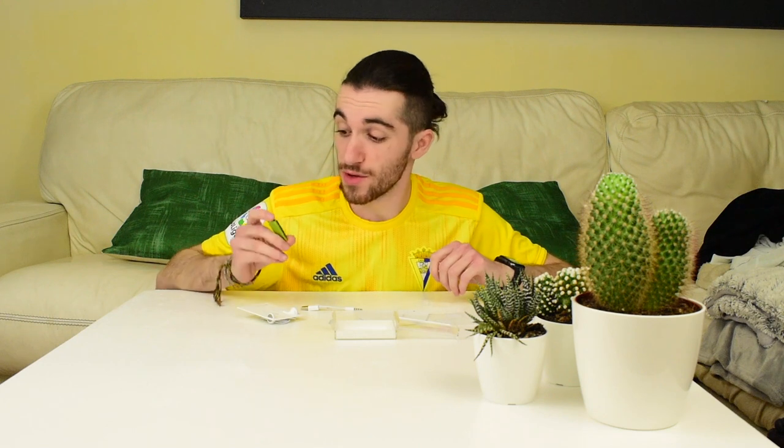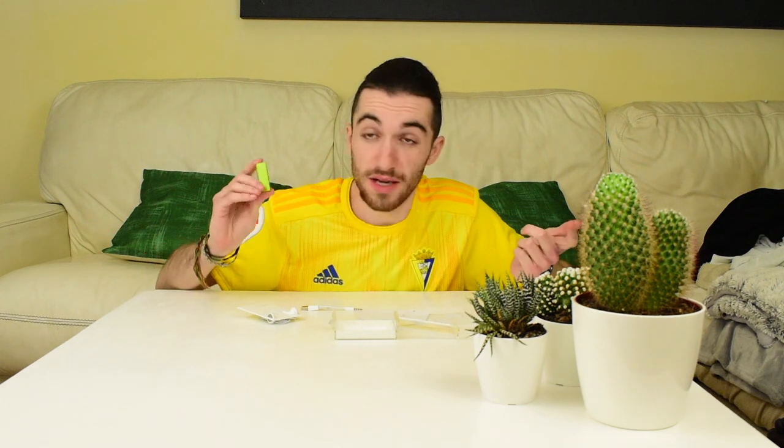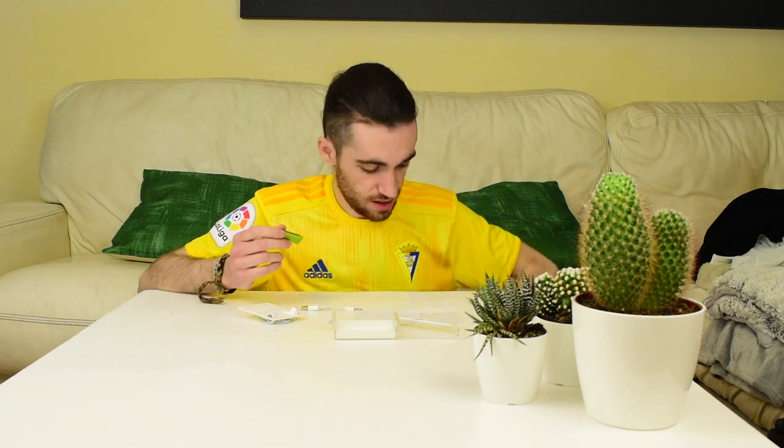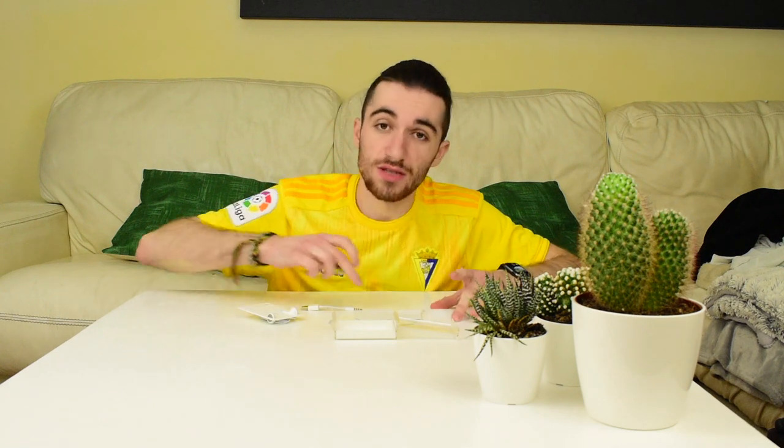Okay guys, so this was my unboxing and review of the third generation Apple iPod Shuffle. I collect Apple stuff and I saw this at a cheap price so I went for it, and it's quite fun. As to use daily, I probably wouldn't because there's no Apple Music, and I'd prefer the fourth generation since it's easier to control on the device itself rather than in the cable. Let me know down below if you had an iPod Shuffle. Don't forget to thumbs up if you liked the video, subscribe for more Apple content every week, and leave any questions in the comments. Thank you very much for watching and see you in the next one!